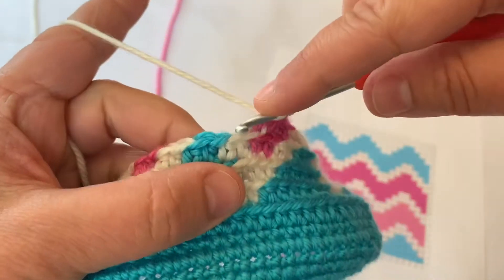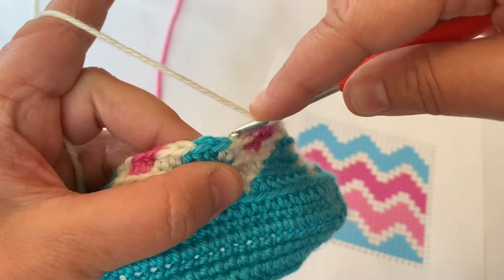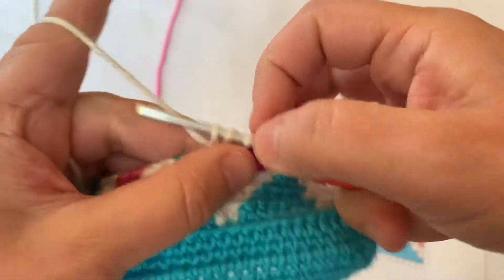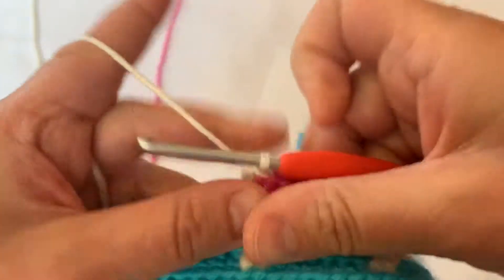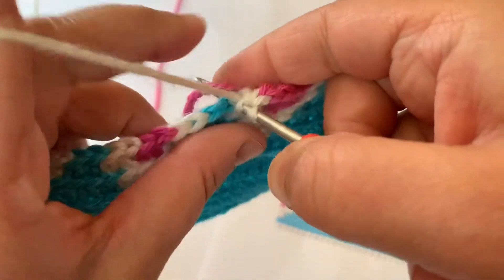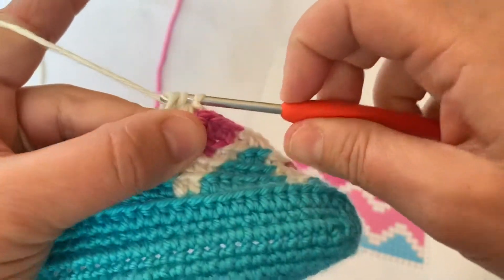Yarn over, insert my hook into the back loop only of the next stitch, pull up a loop — three white loops on my hook — pull through all three. And I'm working over top of the pink tail here.